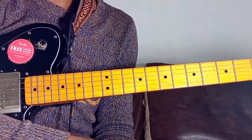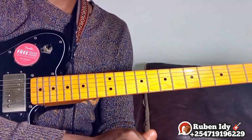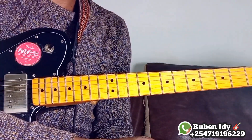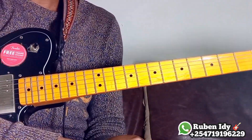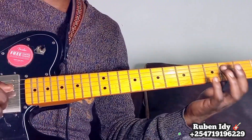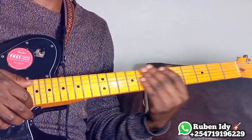Hello guys, welcome to our lesson number 33, 33A. We are advancing, so let me show you how you can play the minor chord, the bar chords of the key of F sharp minor, F sharp minor on the entire fretboard, how you can play F sharp starting from fret number 1 or number 2 to the last fret of the guitar.